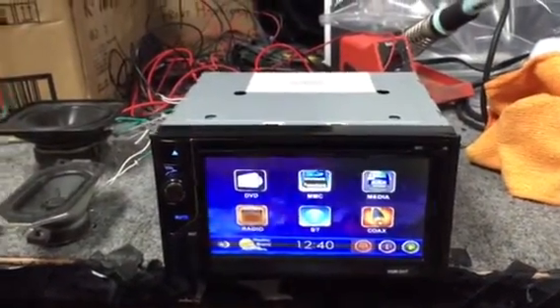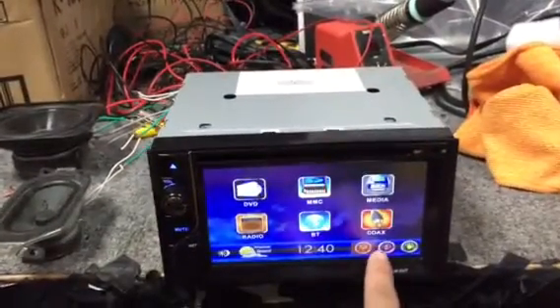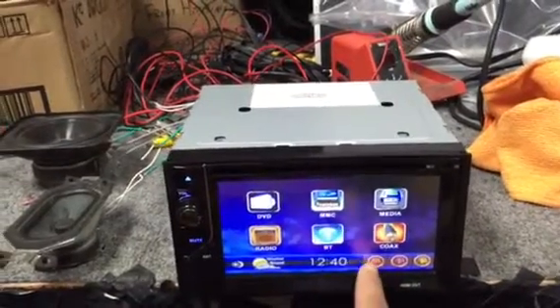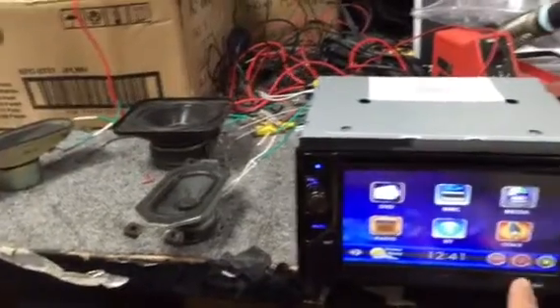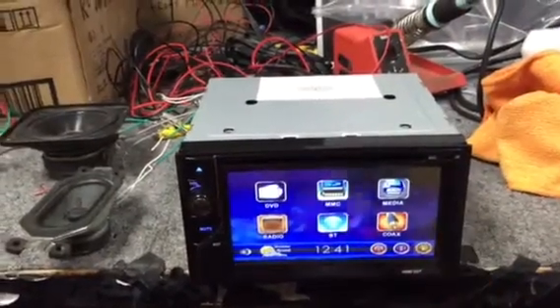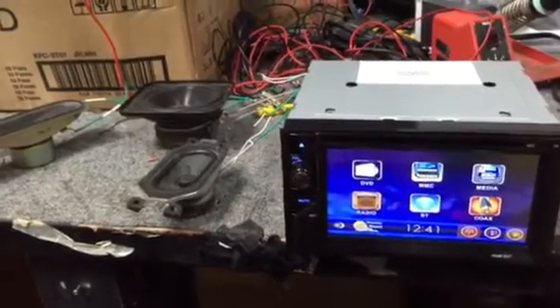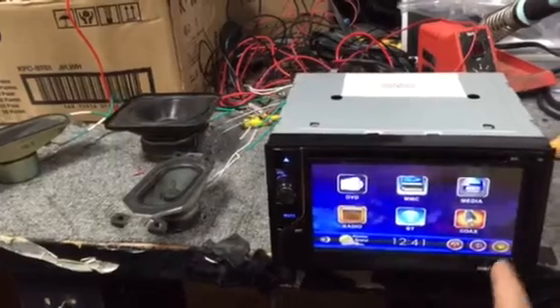This is zone A, zone C, and outside zone B. You can configure it to only be in zone B, or only zone C, or zone A and C, or zone B — however you want it.